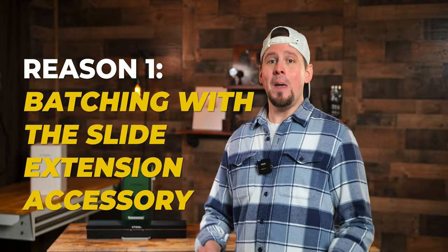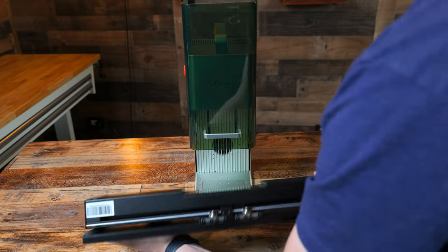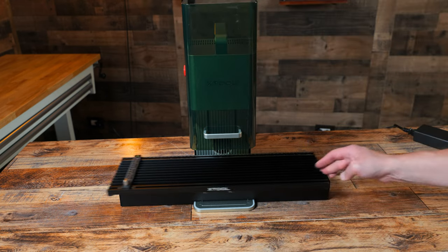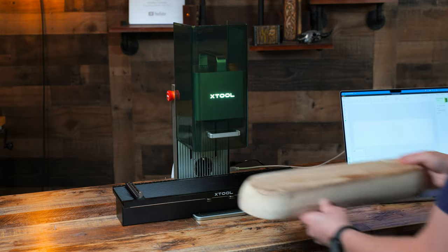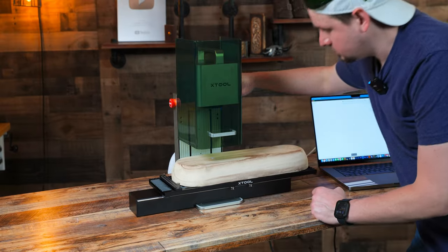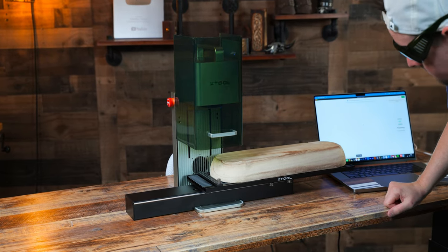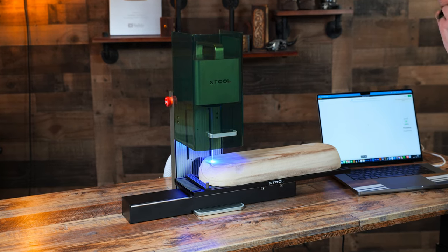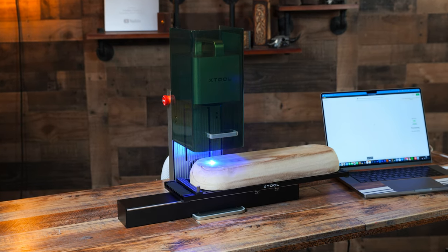Reason number one: batching with the slide extension accessory. The optional slide extension allows you to engrave or cut on larger materials or to batch-process multiple pieces of the same material. Combined with the fast processing speed of the F1, you've got an efficient workhorse. The extension kit is simple to use — it fits right over the base plate and comes with an attachable ruler for measuring, material clamps, and a data wire. I ran a few projects on this and they turned out great.